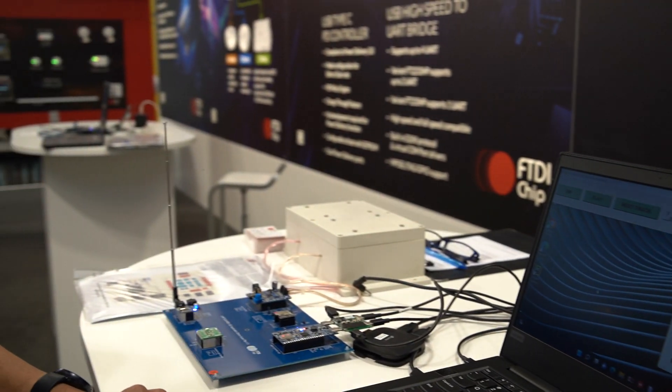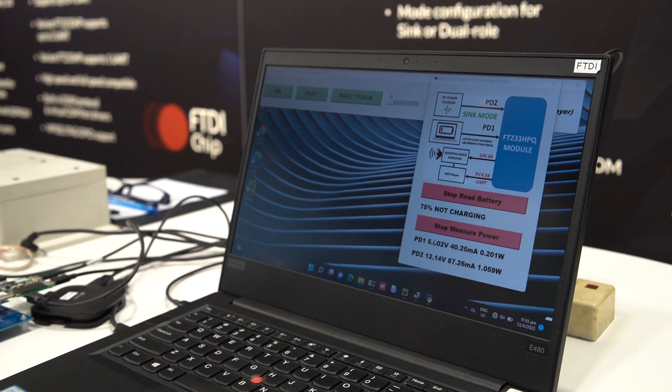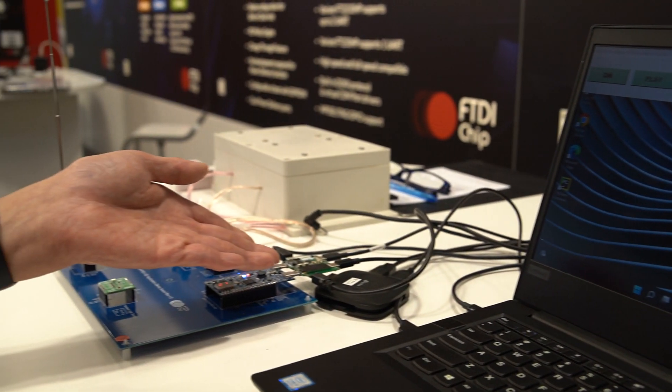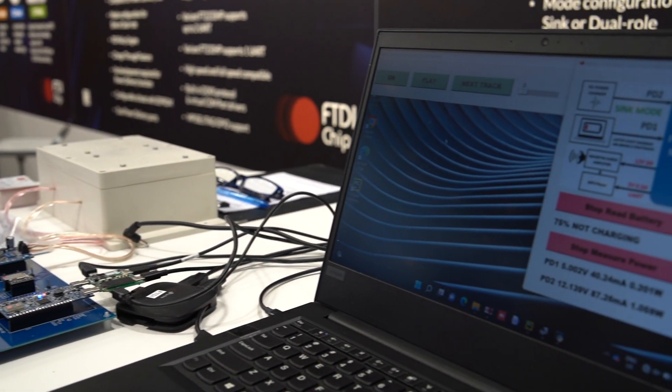So in this application, we are able to read the power from the two ports. You can see from PD1 it's actually 5V, and PD2 is 12V.